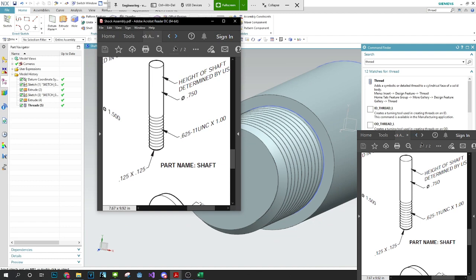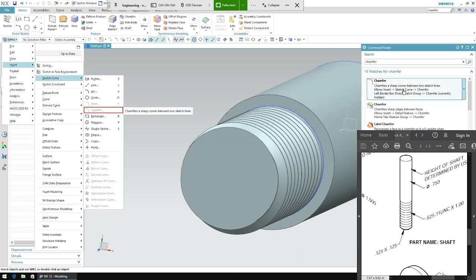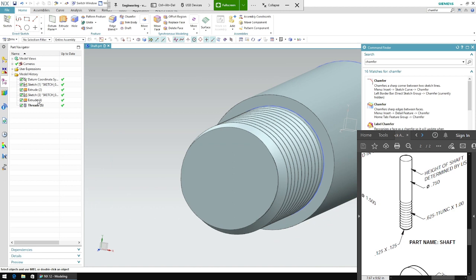The last thing we want to do is the chamfer. If you look at the drawing, it's 0.125 times 0.125. Type in chamfer to find it — click chamfer.